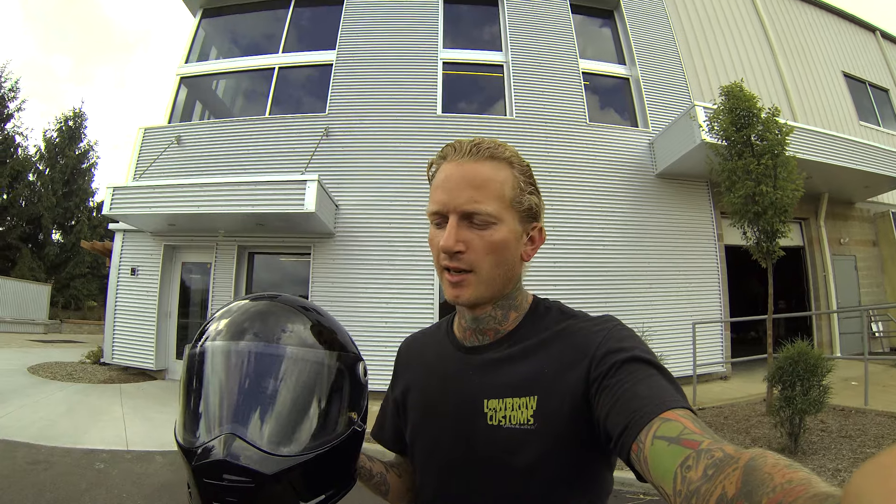Hey, this is Tyler with Lowbrow Customs here to give you guys a first look at my ride with the Biltwell Lane Splitter. The Lane Splitter is new here in fall 2016 — we've got a limited amount of these on hand to try out from our friends at Biltwell. I'm gonna hop on my shovel head chopper and go for a spin after lunch, take you guys along for the ride, and fill you in with my thoughts. I've barely even looked at this thing — I'm gonna throw it on and ride and see what we think.